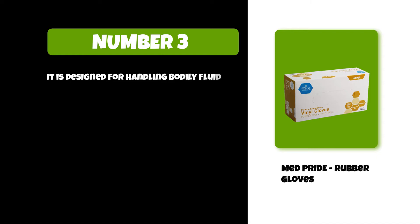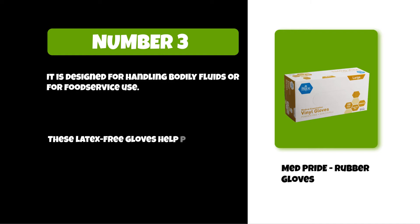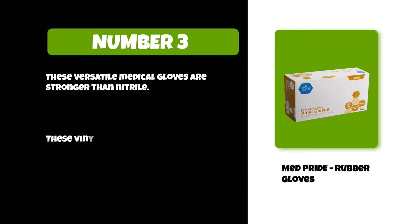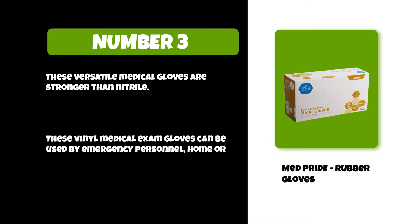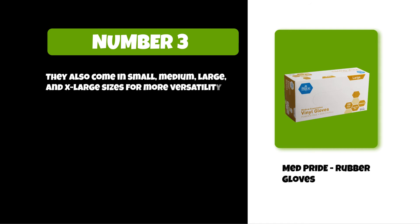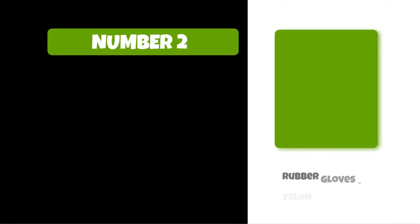At number three: Med Pride Rubber Gloves. It is designed for handling bodily fluids or for food service use. These latex-free gloves help provide reliable protection. These versatile medical gloves are stronger than nitrile. These vinyl medical exam gloves can be used by emergency personnel, home, or hospital care. They also come in small, medium, large, and x-large sizes for more versatility.